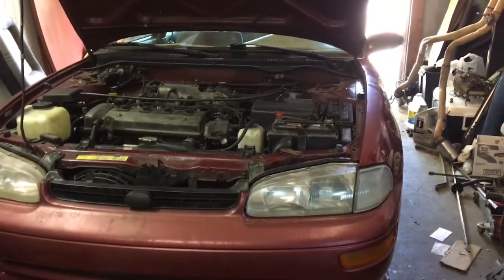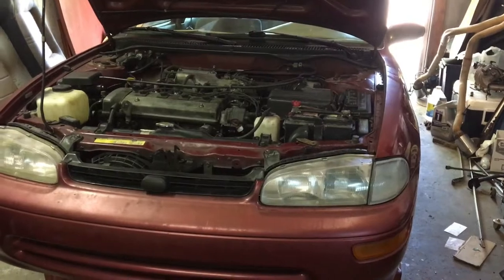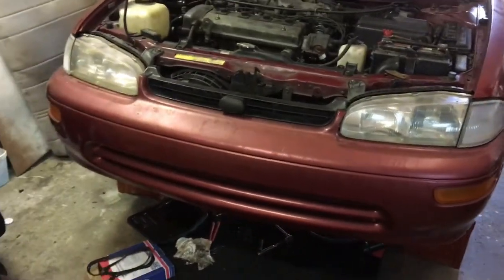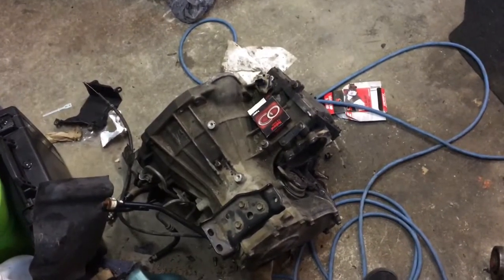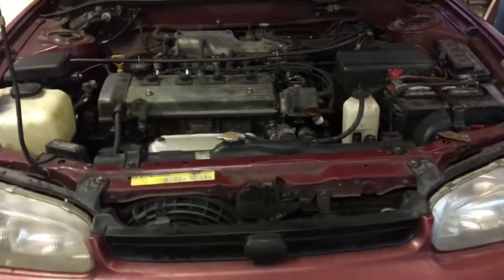Here's another update on the 96 Geo Prism. I've got it on ramps right now — I'm changing the transmission fluid. That's the old transmission I was dealing with, the one with the bad differential. I've been driving it about a week.